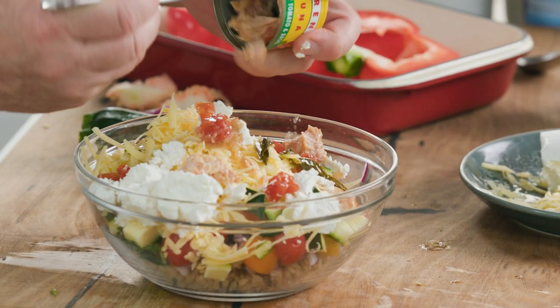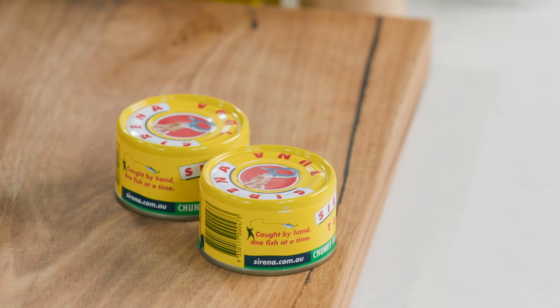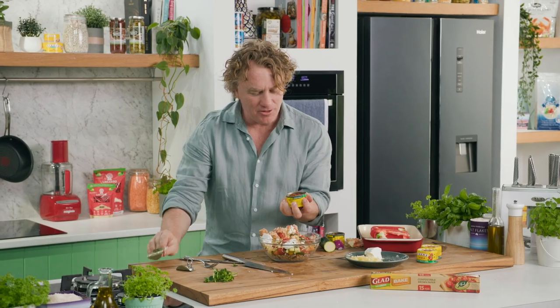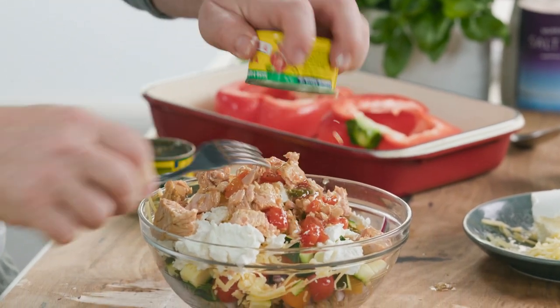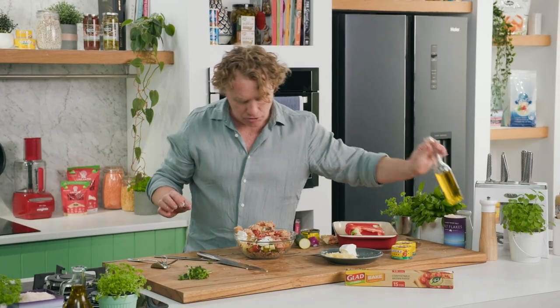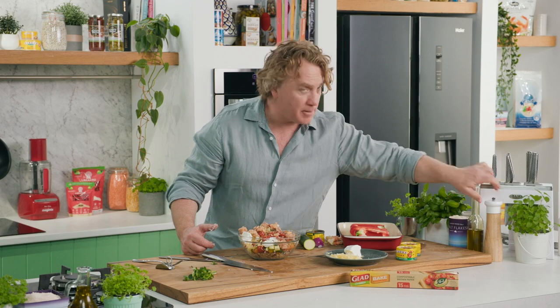This tuna's been infused with basil and tomato. I'll just open another one because it's so delicious — in it goes. Open it up, really easy. Have a look at all that tomato on top there — that's going to be nice and flavoursome and go all the way through the mixture. Spoon it out like this, and then all we need is a little pinch of salt in there.